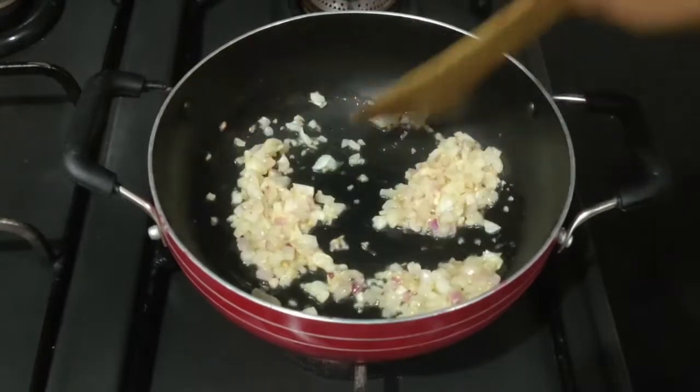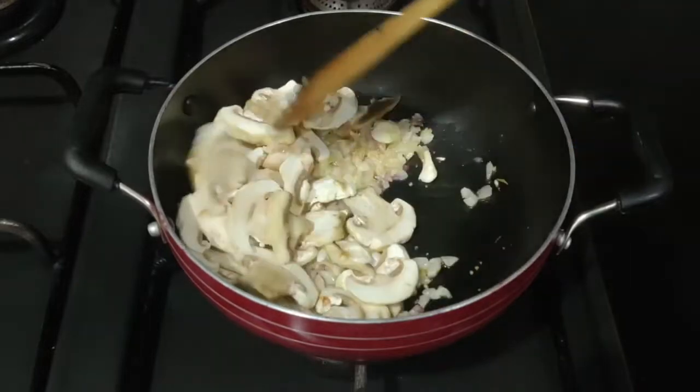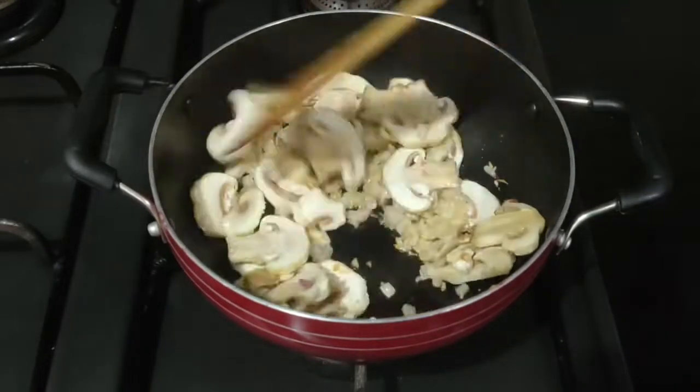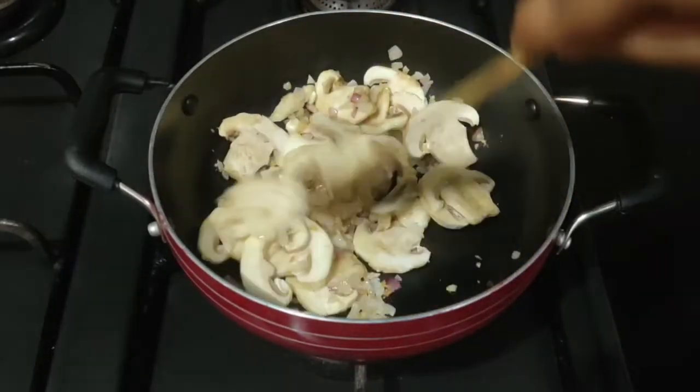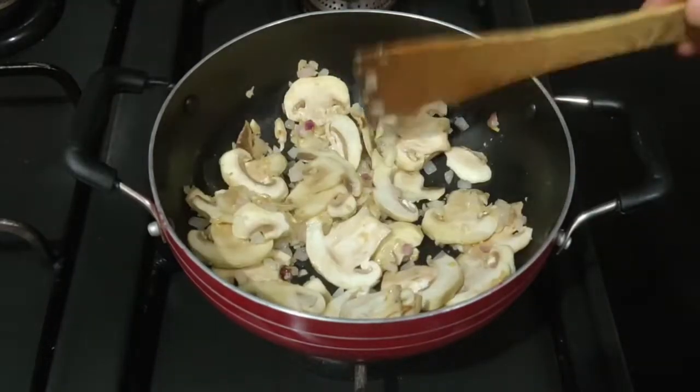As the onions have cooked, we'll add the sliced mushrooms to it. We'll give it a very gentle stir so that it is mixed properly. We'll then cook it for about 2 to 3 minutes on a medium flame till the mushrooms are nice and soft.